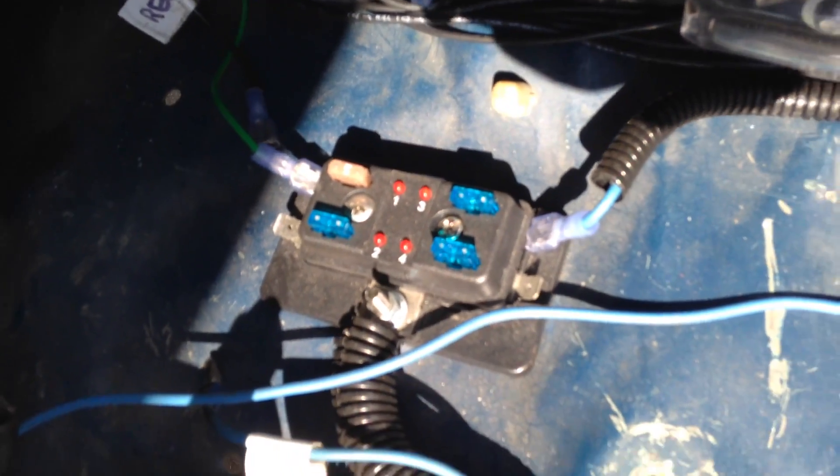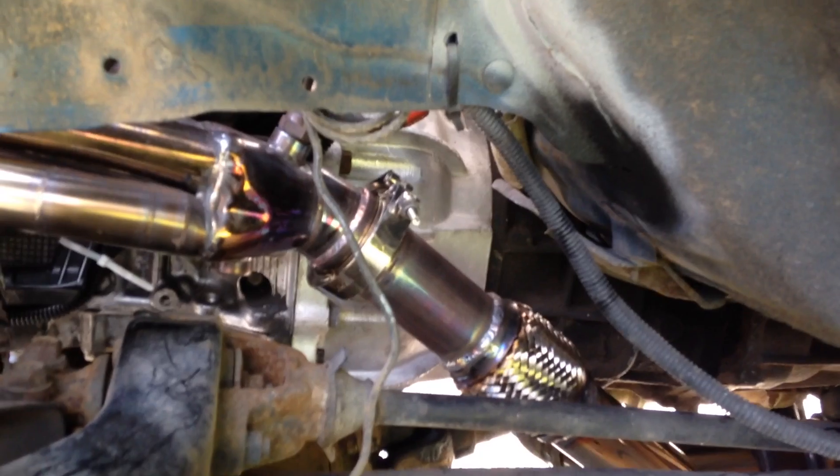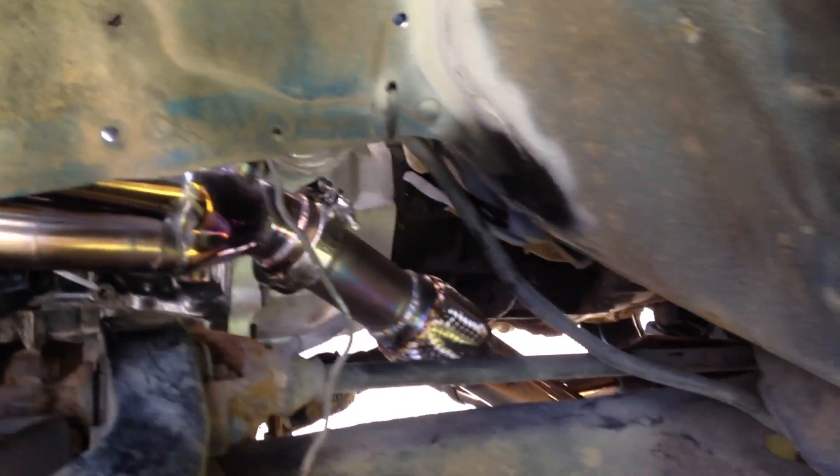I've got a little fuse box here for auxiliary stuff and a little bank of relays. The bell housing is a KS Racing piece — well, it wasn't really a kit, just the bell housing and pilot bushing. I got that from a local guy who was going to do the swap but decided not to, so I got it for a pretty good price. That allowed me to obviously retain the factory five-speed R150.